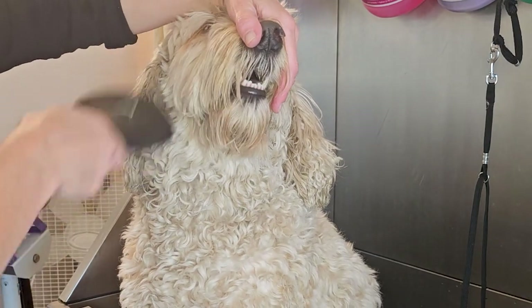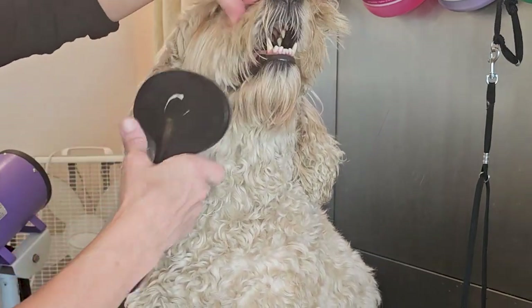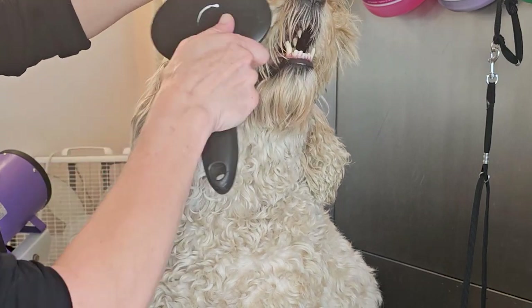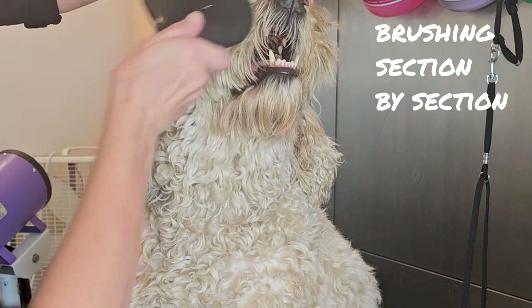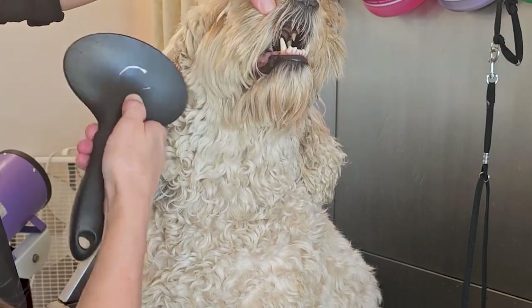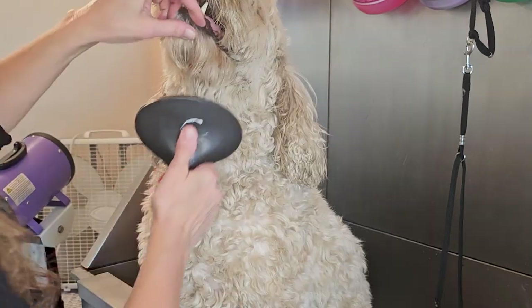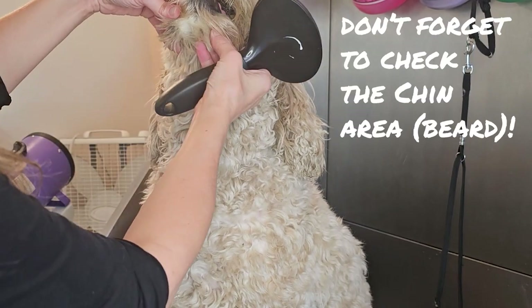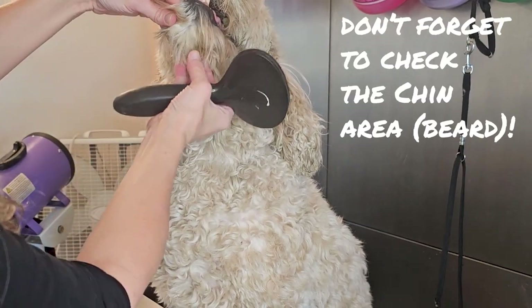On the other side, this side wasn't too bad. I'm going through with my brush and can get through most of it with my slicker brush, but I have to make sure to hold that root and lift section by section, making sure nothing is hidden underneath. It's not good enough just to brush the outside of the muzzle — you really have to get in there, lift up that coat, and be really, really thorough. And of course, check that chin. The chin is very susceptible to matting and also getting these gunky little groupings.